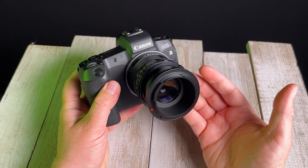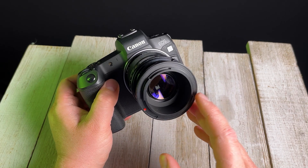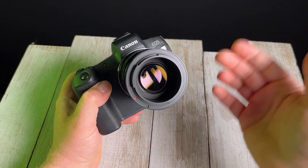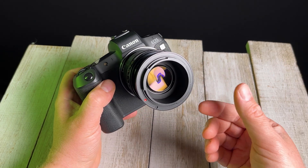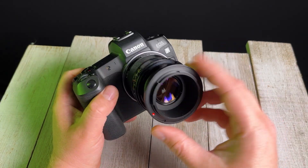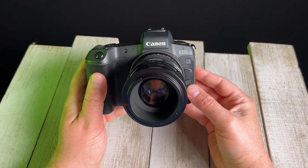Now we can point this at nature, bring it out, and shoot without worrying about the rear element of the reverse mounted lens getting scratched. You don't have to use this setup, but it is useful for some lenses, especially this lens that has the rear element very exposed. Adding a little bit of an extra adapter protects the element and makes it a lot safer to use for macro photography.